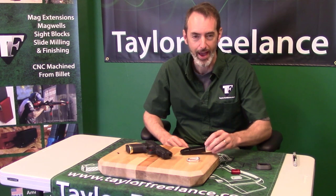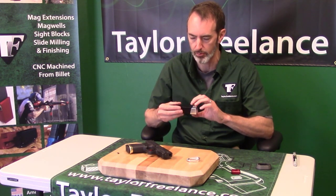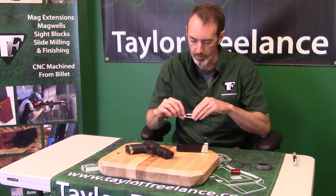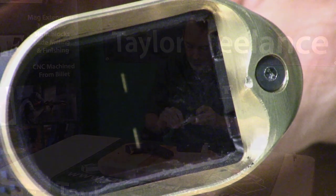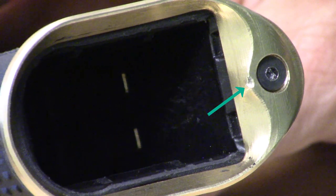Hey folks, I want to show you a quick hack to keep the screw tip from the Klannik Plus 4 base pad from gouging the corresponding surface in the magwell. If you look really close — and we'll give you a close-up later — there's already a little tiny dent showing up in the top of the bulge around the screw head.